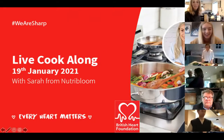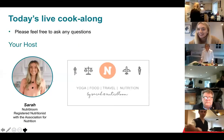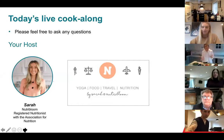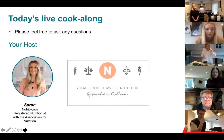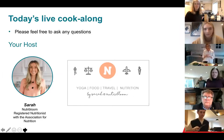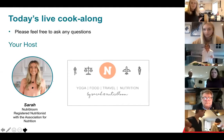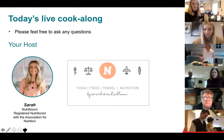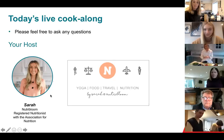I'll hand you over to Sarah, the expert, to introduce herself and take you through the session. Hi guys, I'm Sarah. I'm a registered and sports nutritionist and I've been invited along today to do a British Heart Foundation recipe with you as a cook-along. I've got some pre-questions to answer as we go along, and please feel free to unmute yourselves and ask questions — this is as interactive as you want it to be.